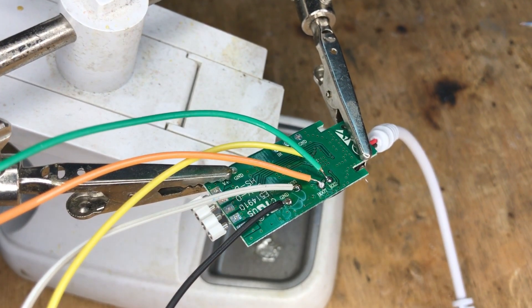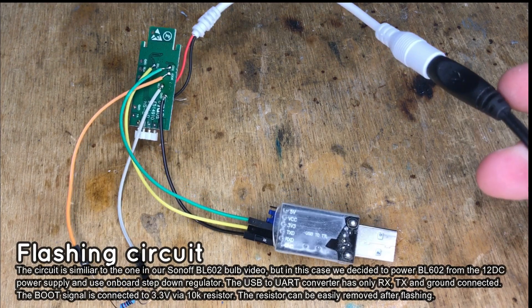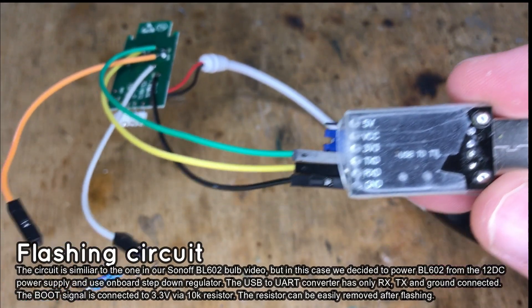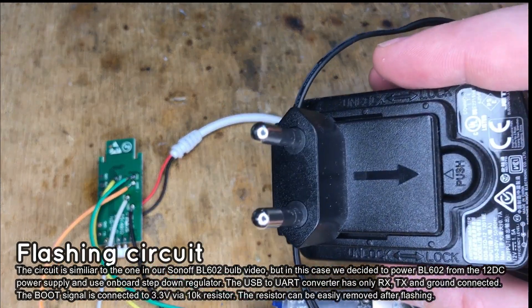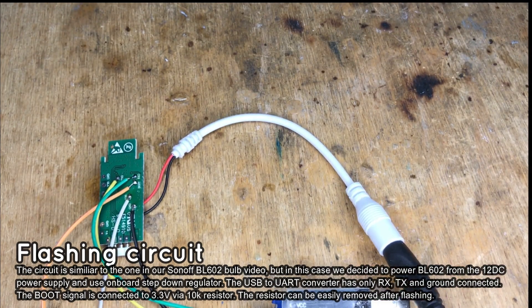Now all wires are soldered. It's time to finish the programming circuit — we will use a different method than before. In this case, you can just use a 10K resistor between 3.3V and the boot signal. Connect only ground, RX, and TX to the USB-to-UART converter and power the controller from a DC power supply. Just make sure your power supply polarity is correct. Also make sure that you connect the resistor first and then re-power the device. The boot signal must be pulled high at reboot to activate the bootloader.